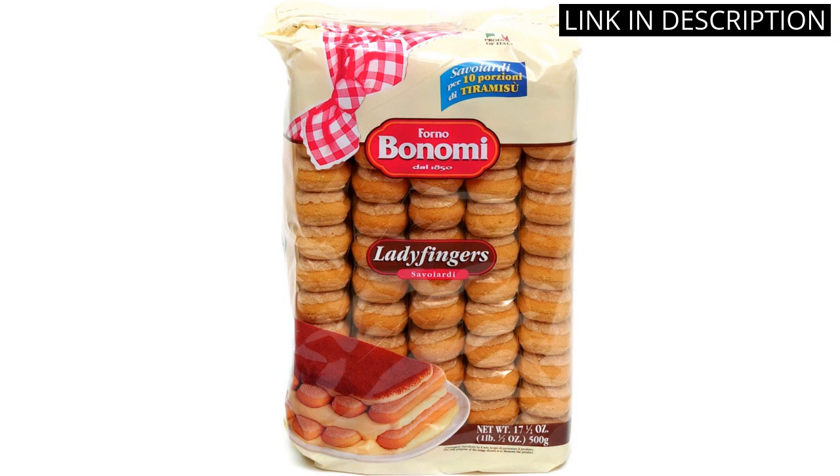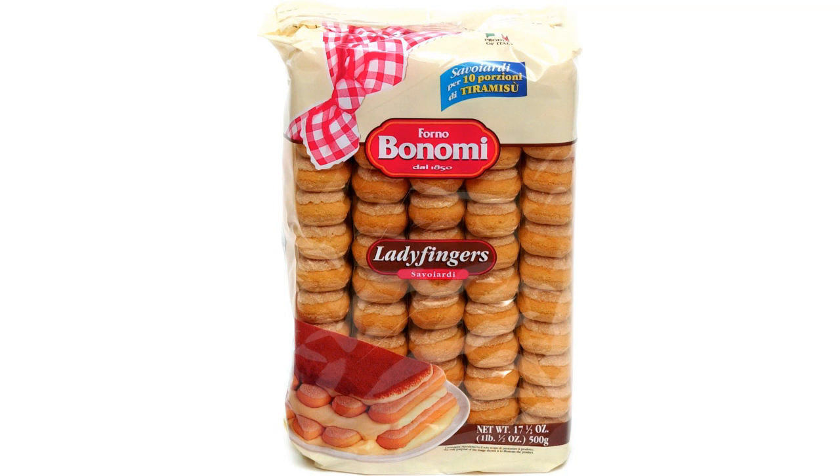I like that they are individually wrapped, so they stay fresh for a long time. I highly recommend this product to anyone looking for a delicious, high-quality ladyfinger.